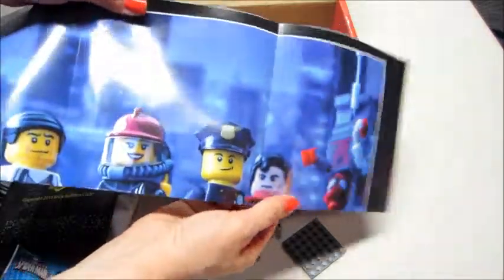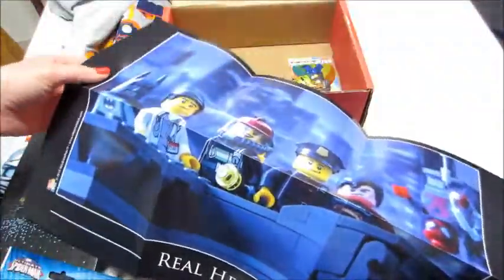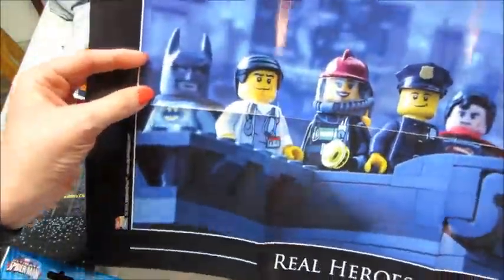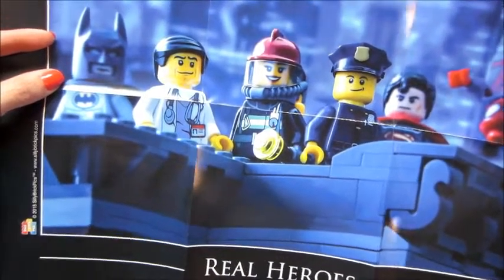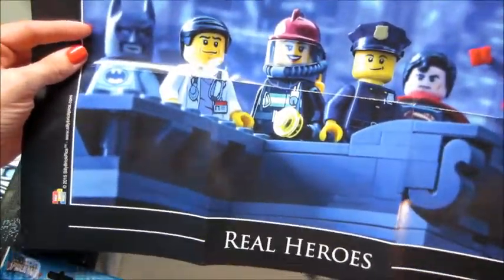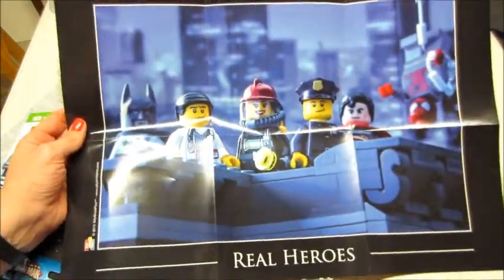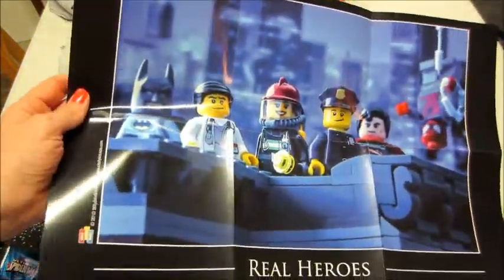And then it looks like we have a poster — oh my gosh, I love it! It says 'Real Heroes' on it. We got Batman in the back, Superman, and I see Spider-Man. It's a cute little poster for your child's room or little work area.